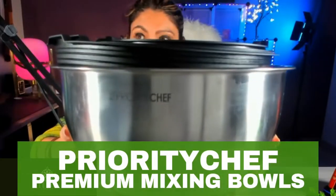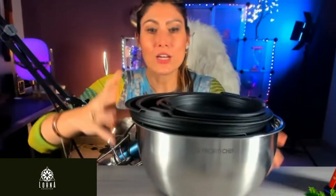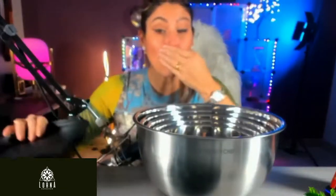This is the Priority Chef set of bowls — a complete set in stainless steel. This is high quality and one of the favorites of my viewers, and one of my favorites too.